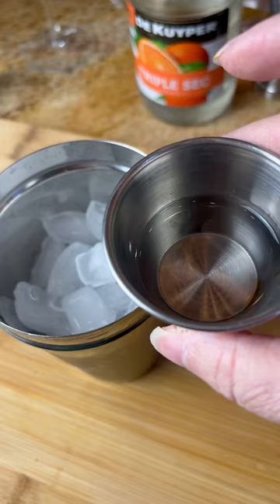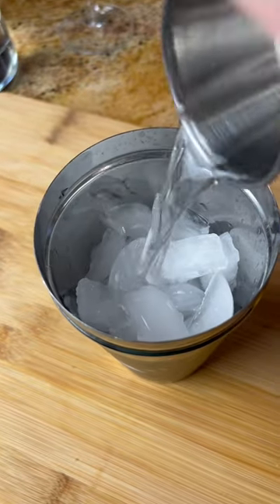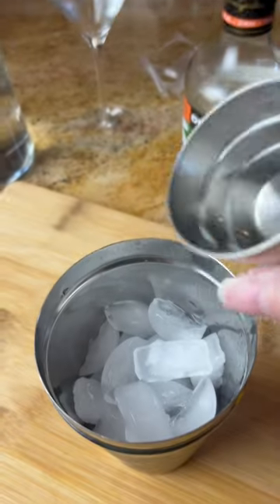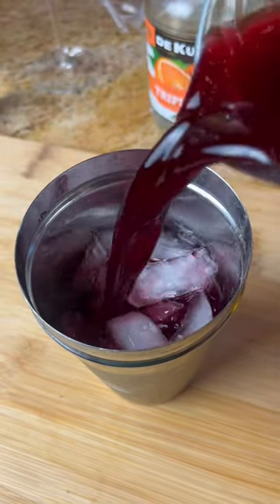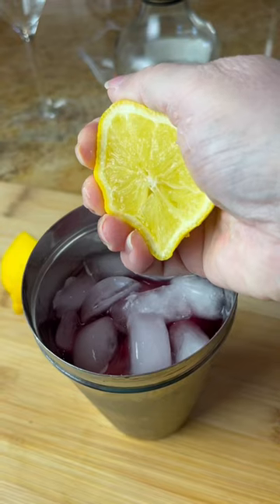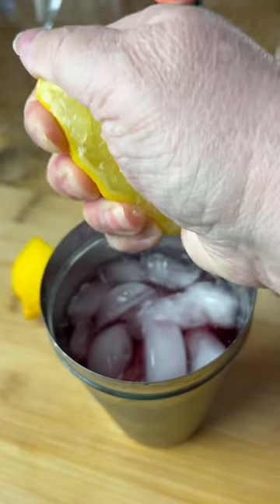Add in two ounces of premium vodka, one and a half ounces of triple sec, a half an ounce of simple syrup, two thirds cup of pomegranate juice, and a good squeeze of fresh lemon juice.